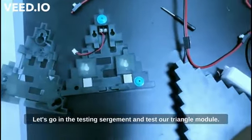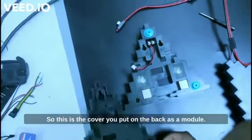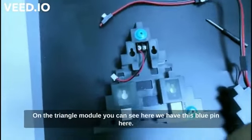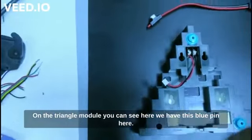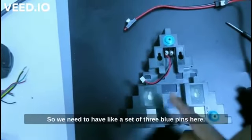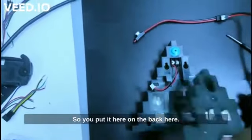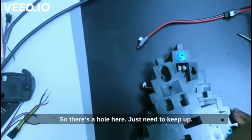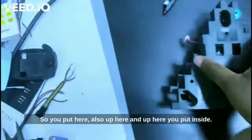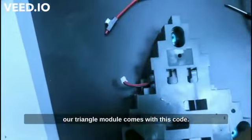Let's go into the testing segment and test our triangle module. The module comes with this cover that you put on the back. You can see there are blue pins here — you need about three blue pins on the back. There's a hole and you just clip the pins in place like this, pinning them inside.